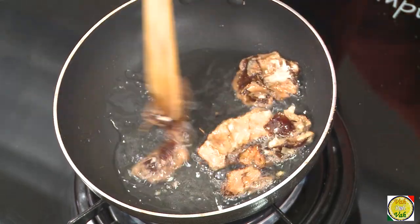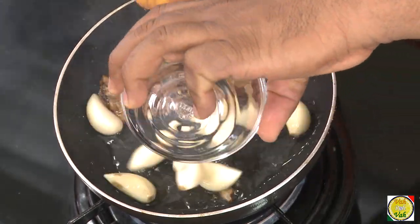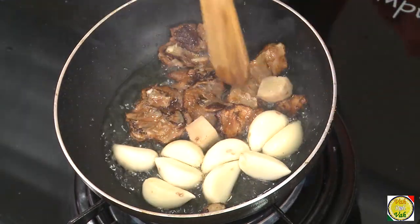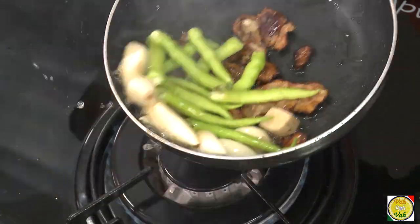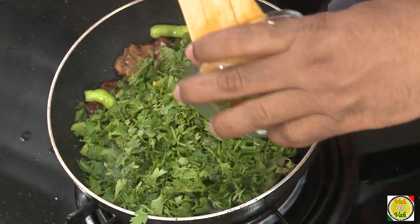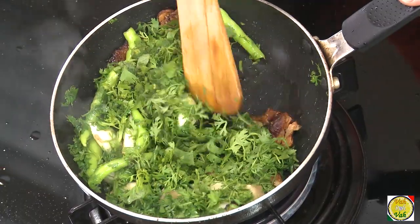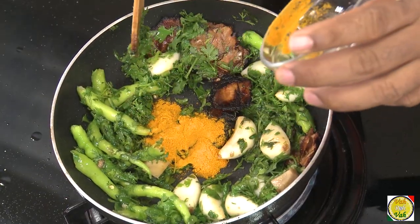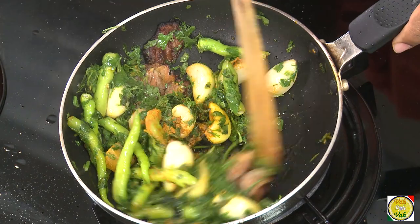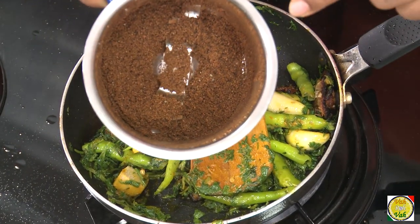Now in a pan take some oil and add tamarind. Do not burn the tamarind — just let it cook in the oil. Cooking the tamarind like this will give a nice taste. Then add garlic, ginger, and green chilli, and cook until the green chillies become slightly soft. Then add a lot of chopped coriander, turmeric — and this is all ready.